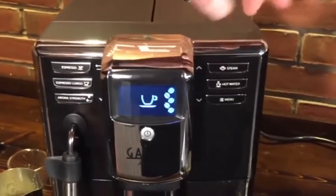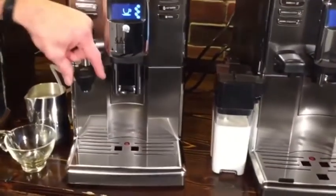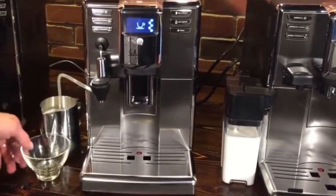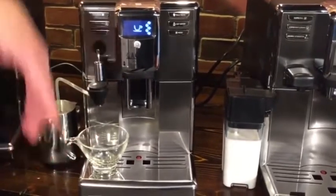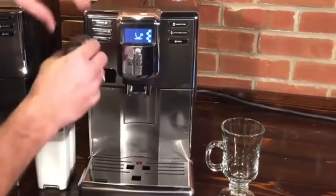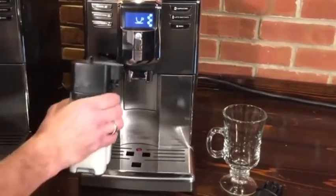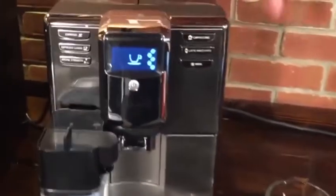On the base Anima, you're going to froth with an auto-frothing Panarello wand — it takes no skill. The Deluxe model uses a cappuccino torri: a tube you put into a milk receptacle with milk, then you put your glass under and press the button and it delivers froth to your glass. Then on the Prestige, it uses a milk carafe. The hot water spout comes off, you take the carafe out of the fridge, pop it in, and you're ready to go.